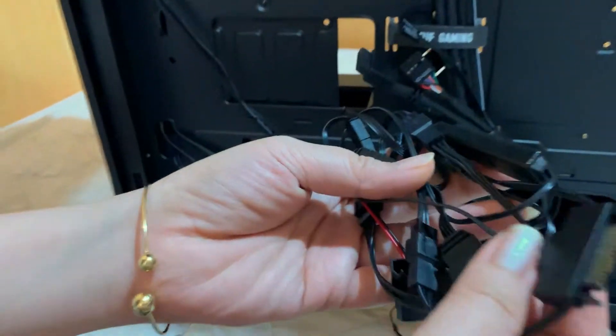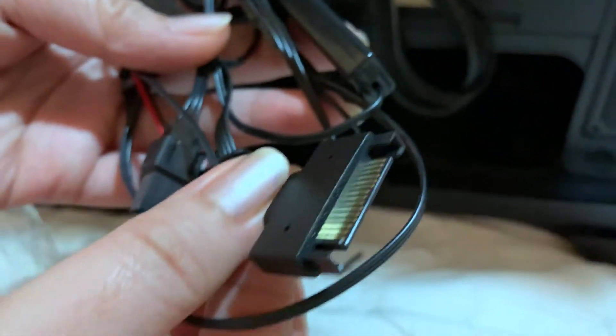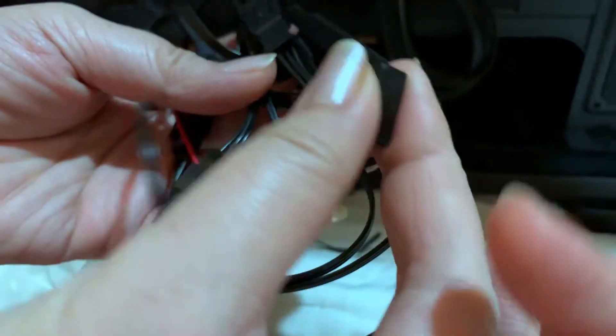It's really big guys, and very spacious. Maganda ito guys if you're a fan of PC building, and I really like the compartment.